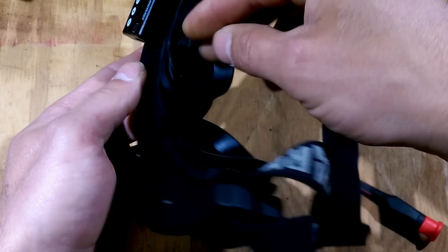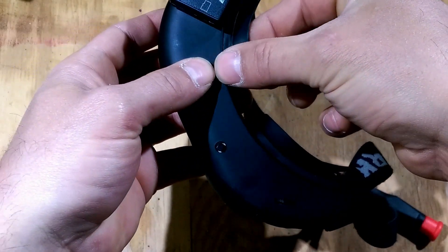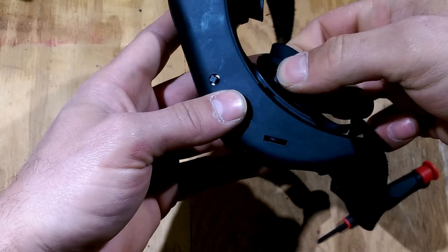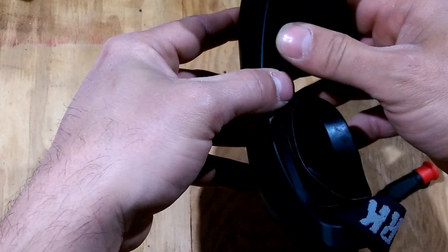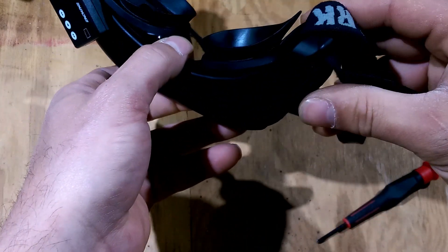And then to get these cups off, there's a little tab in here. So you just pull one side up like so, and then you can just pop it open.